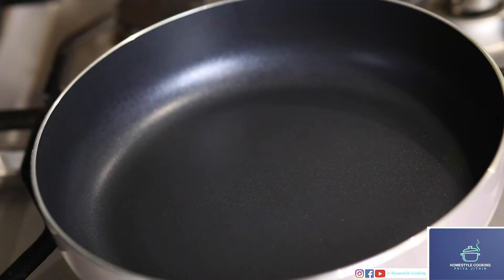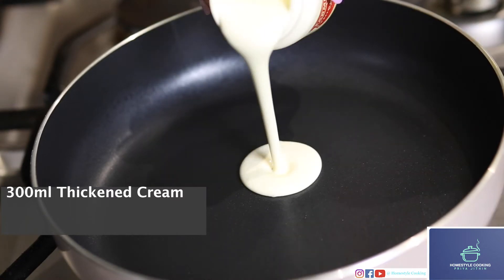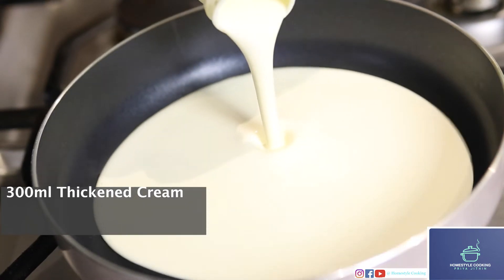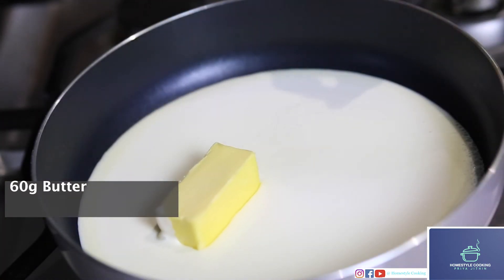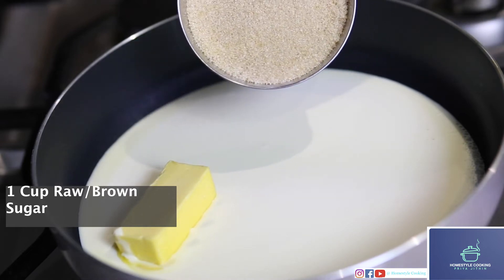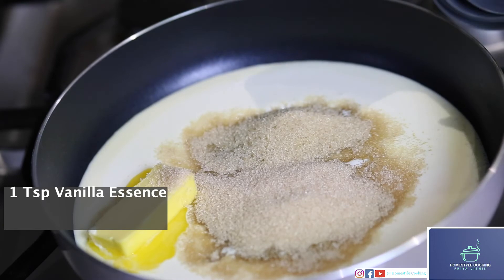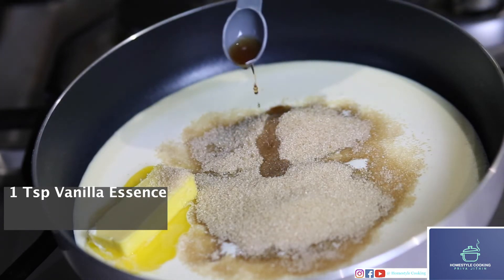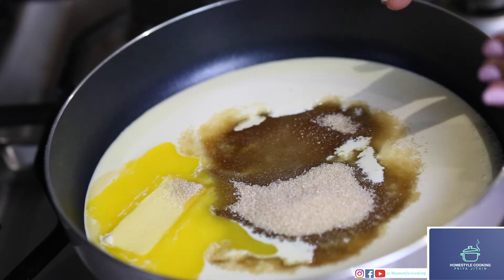So while the sticky date pudding is getting baked in the oven, I'm going to make some caramel sauce. For that, the ingredients required are 300 ml of thickened cream, which I'm just going to pour into the pan, some butter, a cup of raw sugar — you can also use brown sugar, but I wouldn't recommend white sugar for this — and a teaspoon of vanilla essence. I've added all the ingredients at the same time and I'm just going to let this melt over low flame.